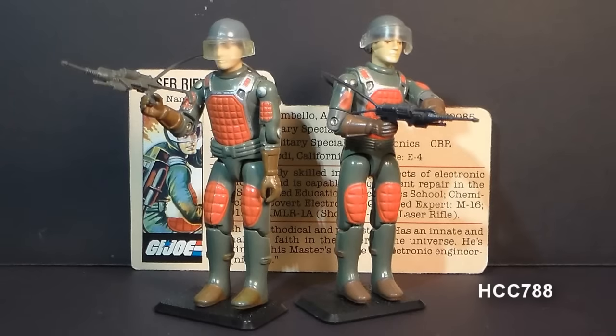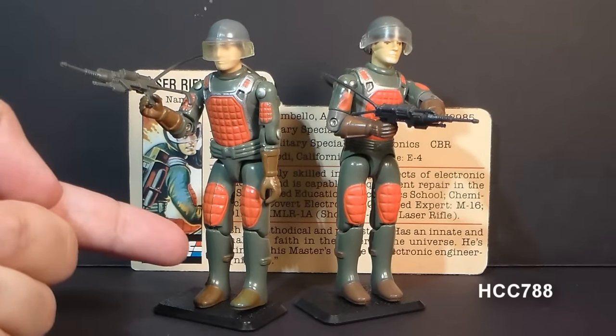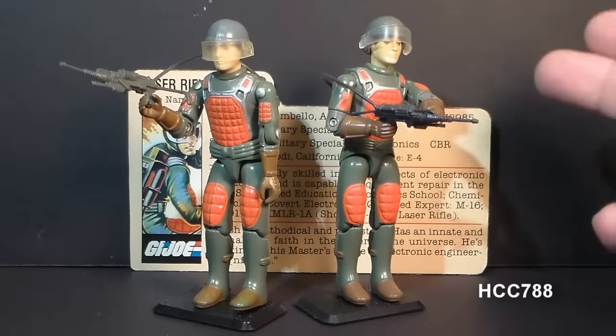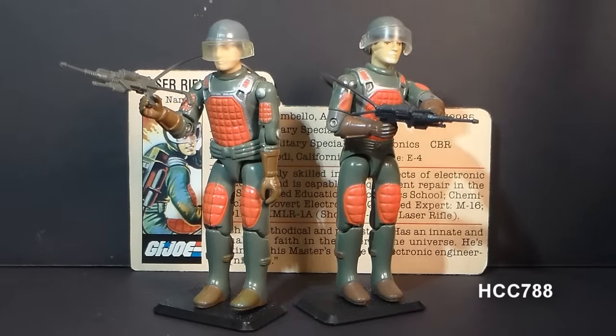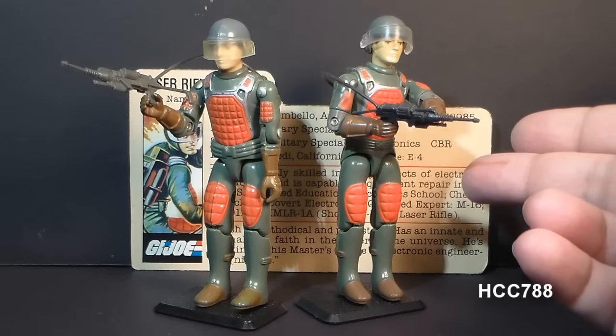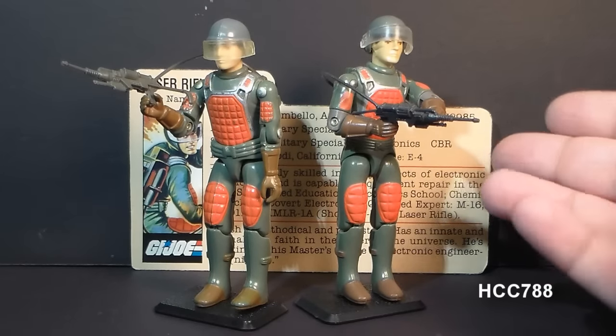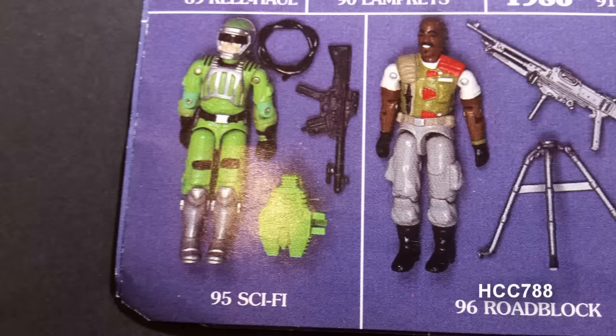This is Flash, G.I. Joe's laser rifle trooper from 1982. He was in the first series of G.I. Joe figures when the line was relaunched that year. He was first available in 1982 in the so-called straight-arm version, and reissued in 1983 with a new point of articulation in the so-called swivel-arm version. The swivel-arm version was also available in 1984. He was discontinued for 1985, and in 1986 there was a new laser rifle trooper, Syphon.